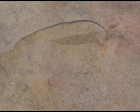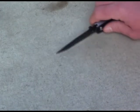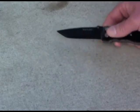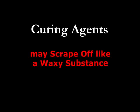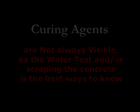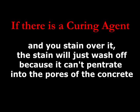Another way to check for a curing agent is to get right down on the concrete on your hands and knees with a pocket knife and scrape the surface. A curing agent will feel like a waxy substance, and if you can scrape off that waxy substance, you know you've got a curing agent that needs to come off. Curing agent is not always visible to the naked eye — a lot of times it's the water test or getting down and scraping to find out.